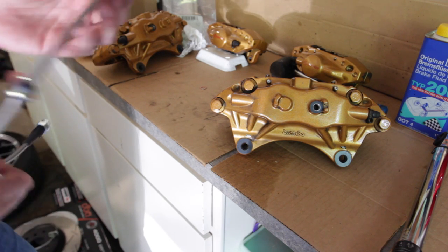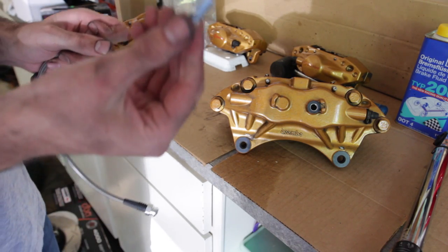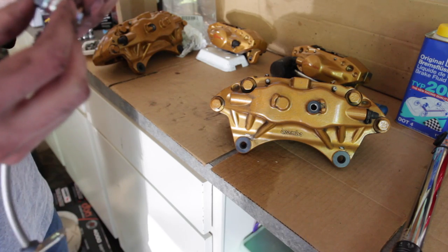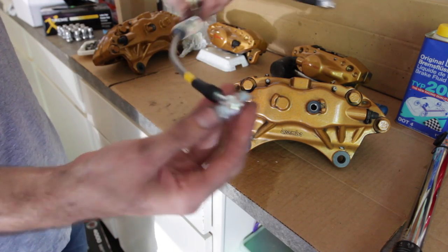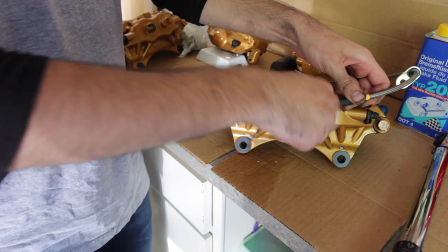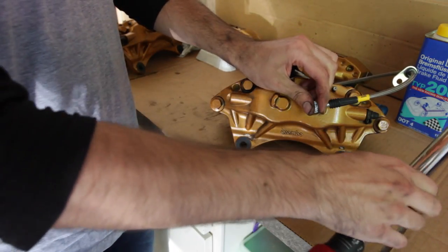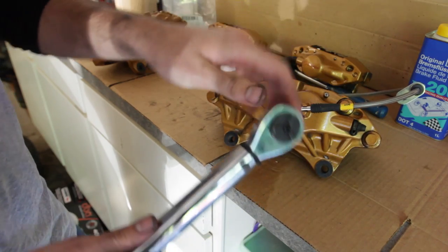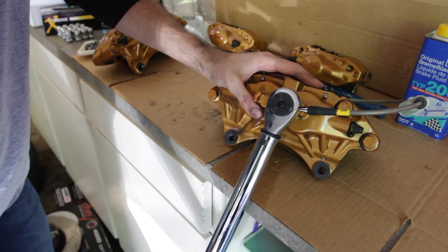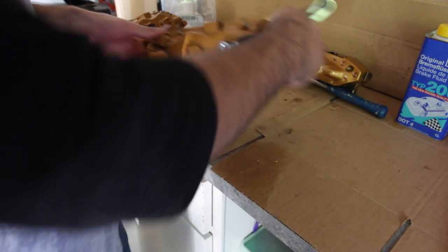We're going to install these stainless steel StopTech brake lines on the front Brembo caliper. Make sure you get a copper washer on the side closest to the nut, push that through, and then another one on the point where it's going to be making contact with the actual caliper. Tighten it down by hand as much as you can — we obviously don't want to destroy the threading inside the caliper, so follow the torque specs: it calls for 14 foot-pounds of torque. And that brake line is installed.